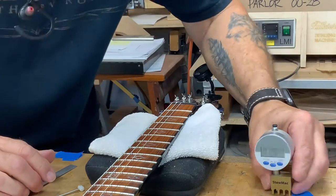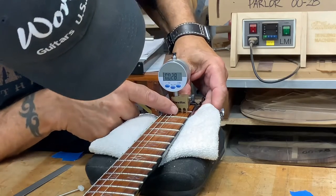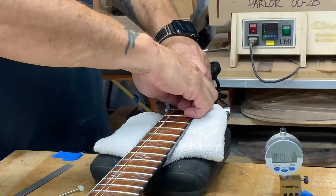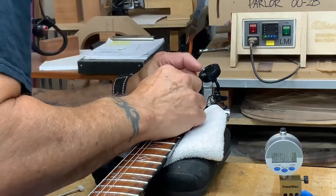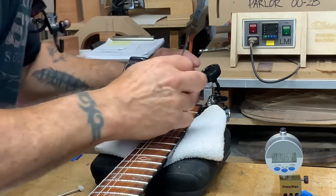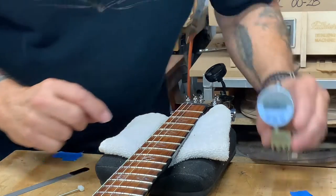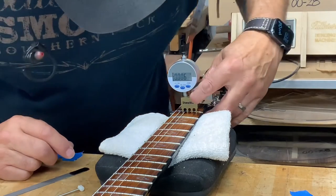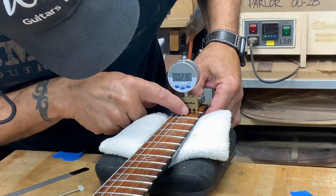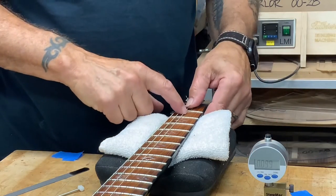Being careful not to take too much, because then you have to make a new nut. We'll zero it out and check it. That feels good right there — I've done it enough times now to know what it feels like. Twenty-one thousandths. That's good because this is about five thousandths of an inch off from zero, so we're just going to leave it right there. That's how we do it, and then we just do the rest of the strings the same way.